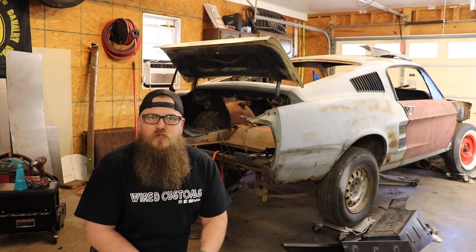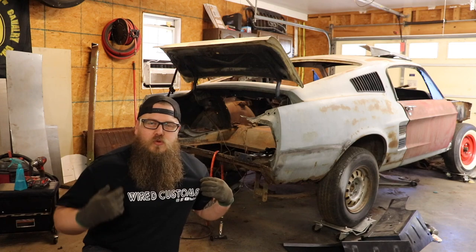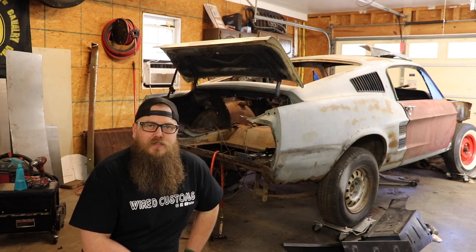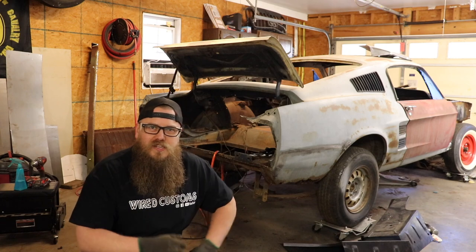If you enjoy my videos and you want to support my small business, you can do it by buying one of our t-shirts. It says Wired Customs on the front and on the back it has our logo — the Terminator, the T800, wired up to the car, kind of like supercharging the car.